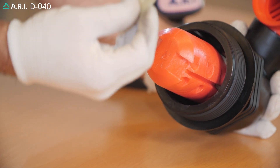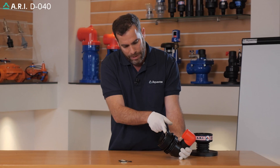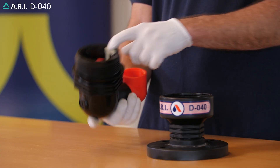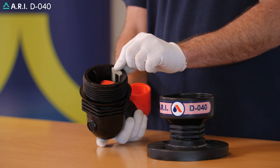We're going to take the clamping stem unit and slide it into the same opening, having the clamping stem flush to the body. We're going to return the body to its base, making sure that the O-ring sits inside its groove correctly.